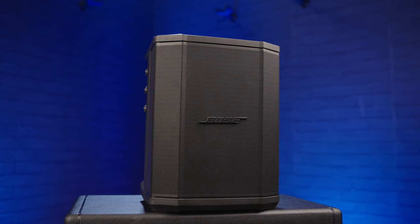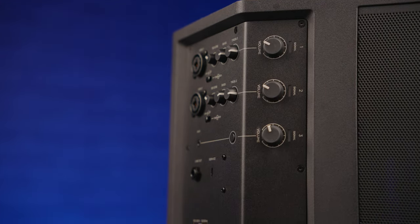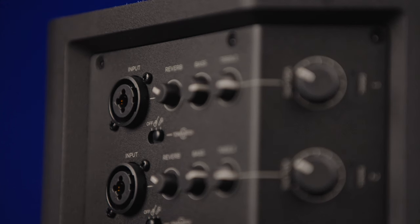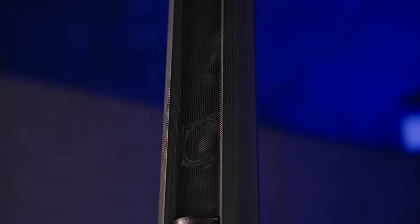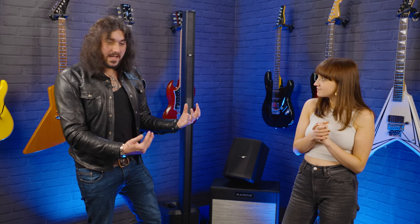The Bose S1 Pro is a battery-powered and super portable PA speaker with multiple channel inputs, a built-in mixer with some ToneMatch presets, and Bluetooth connectivity. The L1 Pro systems are line array systems — this is the L1 Pro 8, there's also the L1 Pro 16 with 16 drivers, and the 32 which comes with a separate sub bass. We'll be putting these through the test today and talking about the specs. These PA systems have been around for a little while, but let's see if they can hold their own here in 2023.